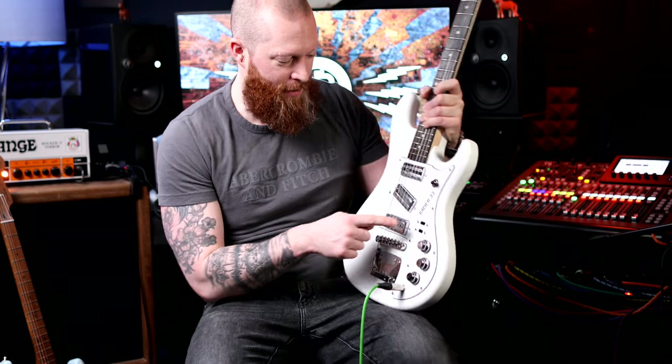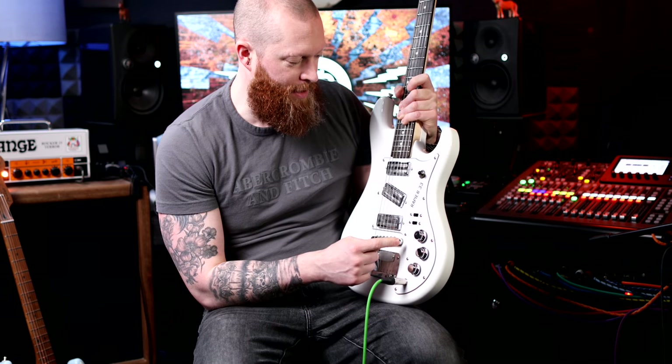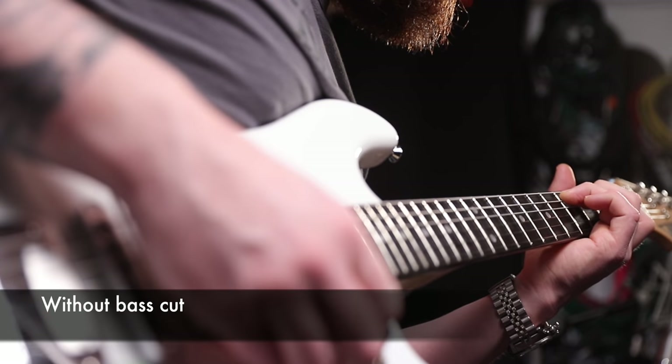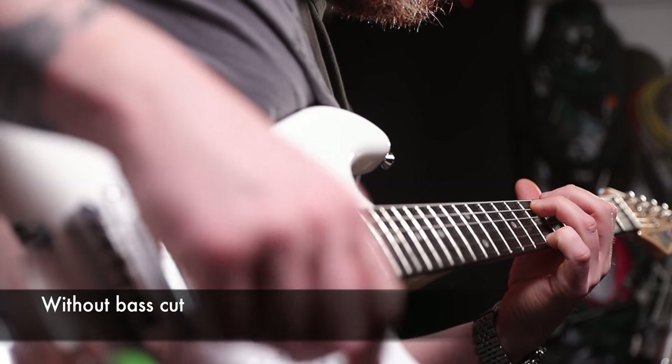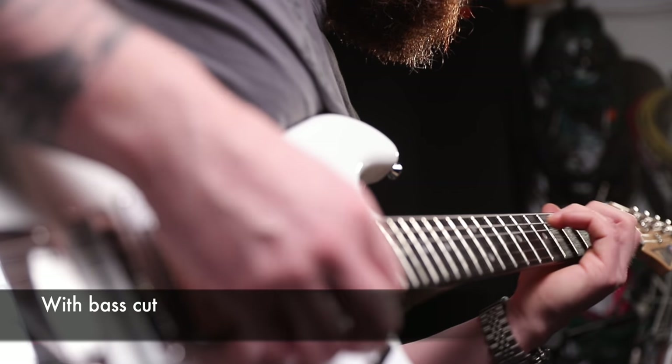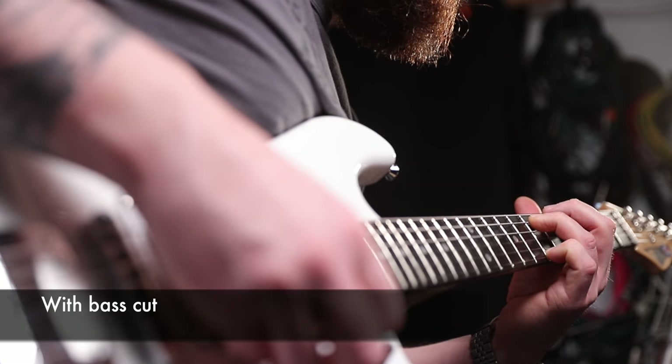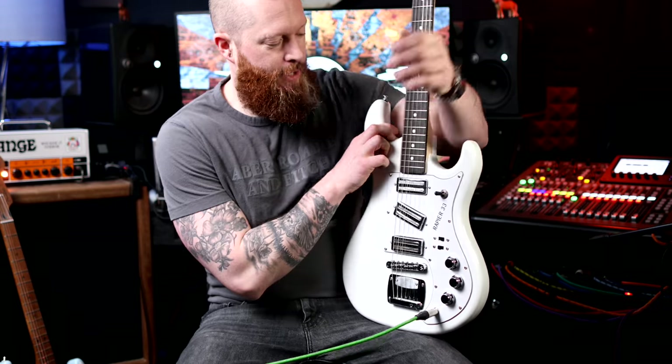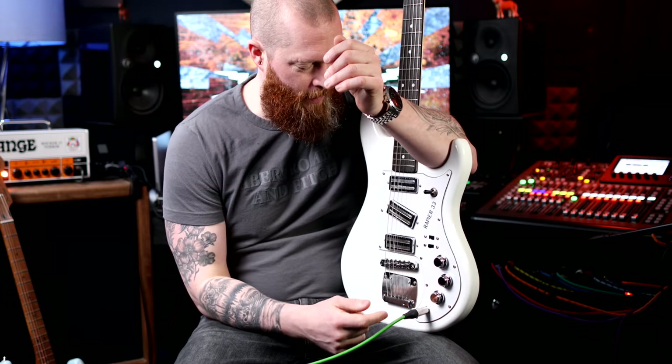It's a really versatile guitar. It's also got another switch which is a bass cut — and it sounds a lot like this. It's just one of those cool things that if you're doing a gig or in a studio and you think you need a different guitar sound, whether it's for an intro or especially layering in the studio, you've got that sound just at the flick of a switch.